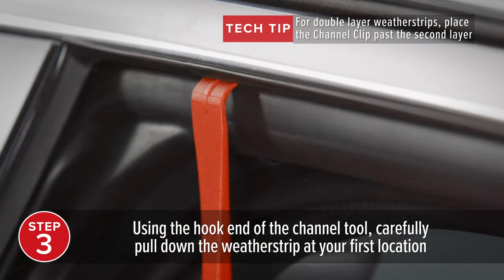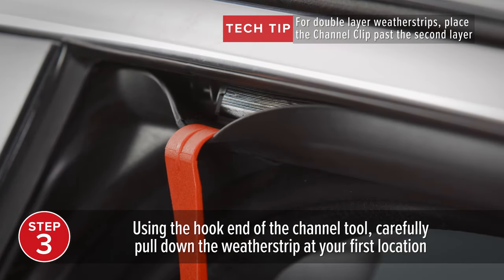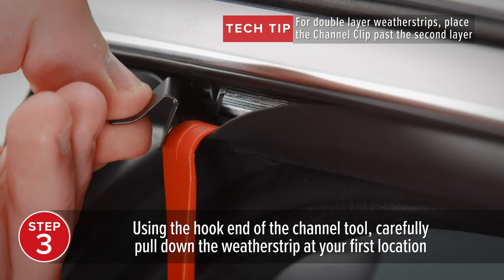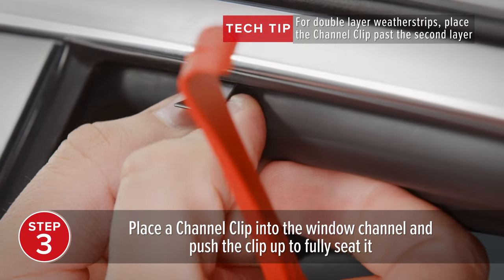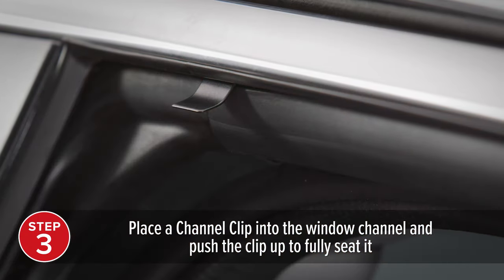Now, using the hook end of the channel tool, carefully pull down the inner rubber weatherstrip at your first location. Place a channel clip into the exposed rubber window channel and push the clip up, fully seating it into the window channel.